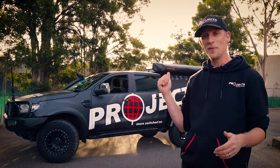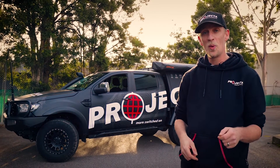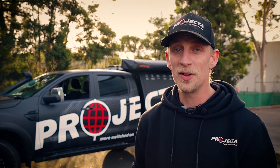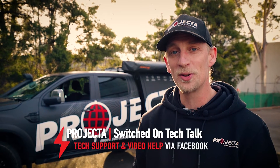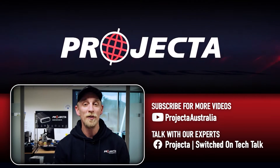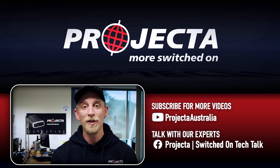Now we live in and we love our sunburned country, so why not make the most of it when it comes to your charging and power needs. Wherever you're watching this, there's plenty more videos for you to check out. And if you've got a question, come on over to Projector Switched On Tech Talk on Facebook and ask away. Now that's just one feature of the IDC25, but there's heaps more I haven't covered — check out the videos in the description below to find out heaps more about this awesome bit of gear.